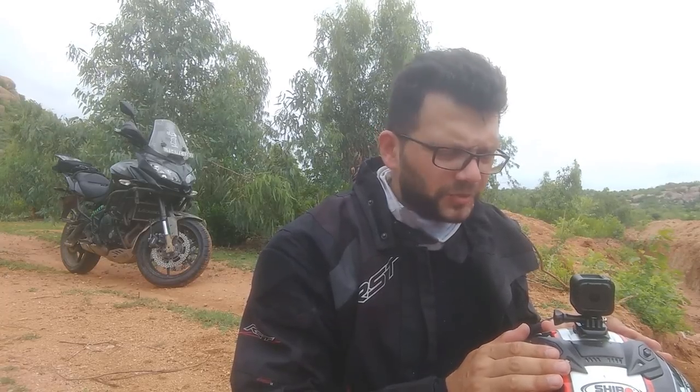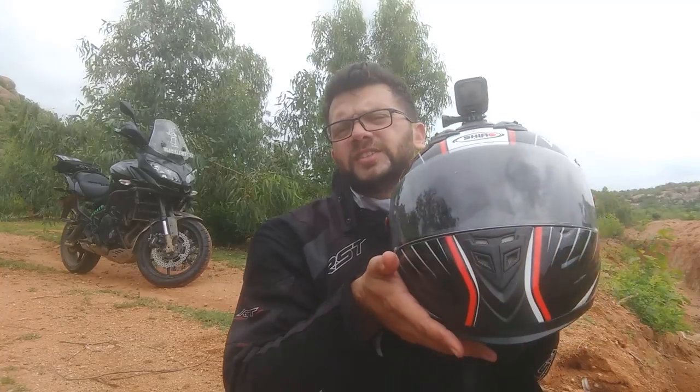Good morning guys, I am Ashish here. Do subscribe to my channel and watch my other videos in the playlist, and do like, comment and share my videos. Today I am going to talk about the particular helmet which I bought — that's the Shiro helmet.